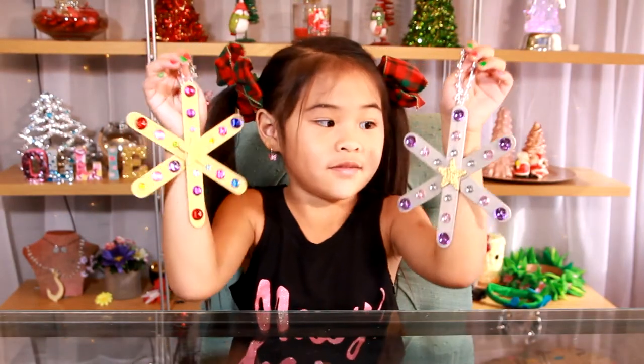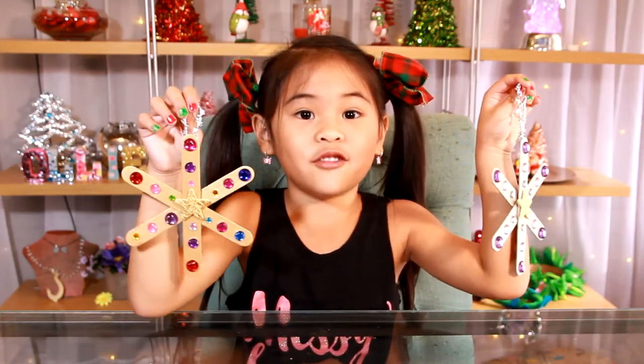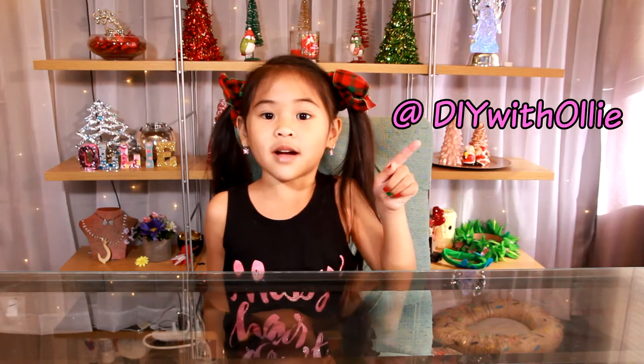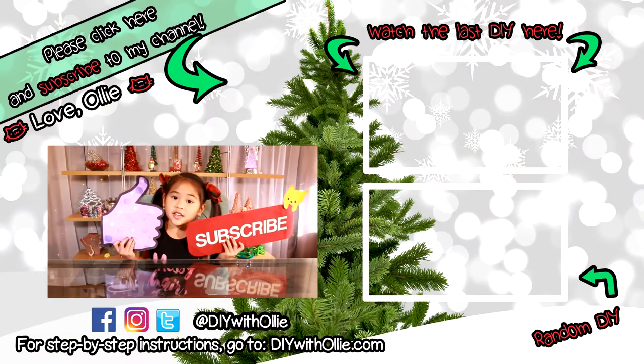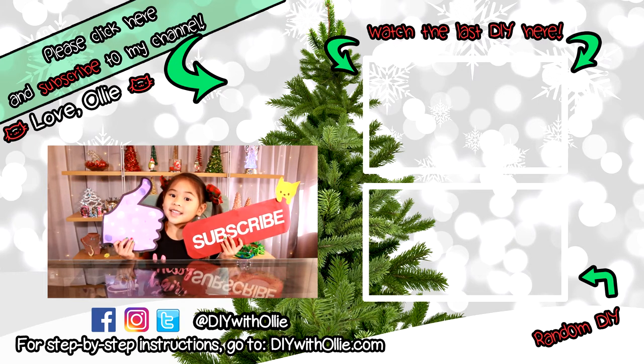You can make it in different colors and patterns and you can put it all over your tree. Do you guys have Facebook, Instagram, or Twitter? Follow me at DIY with Ollie. Thank you for watching my DIYs. Like and subscribe please. Bye.